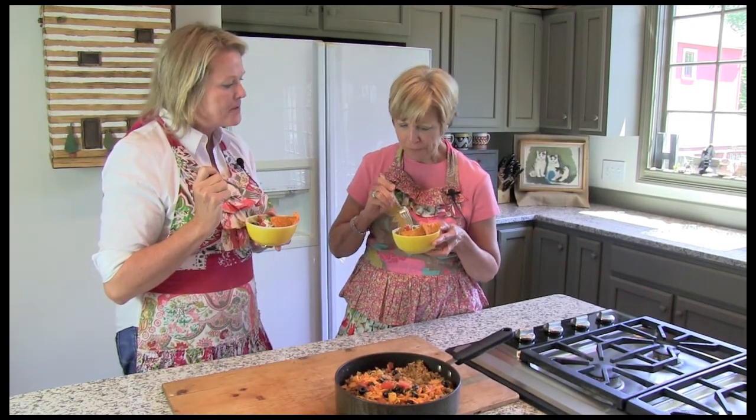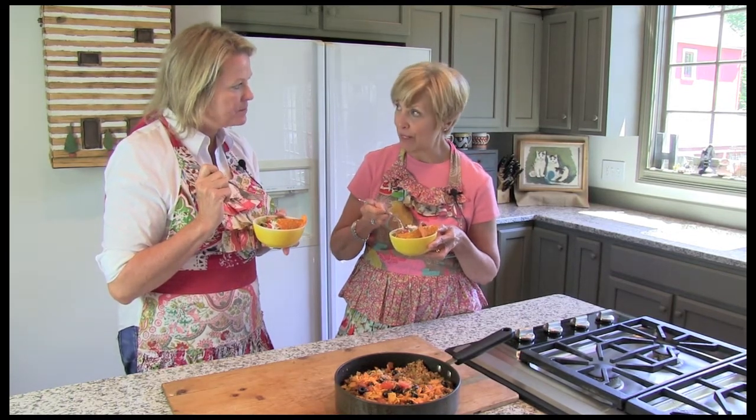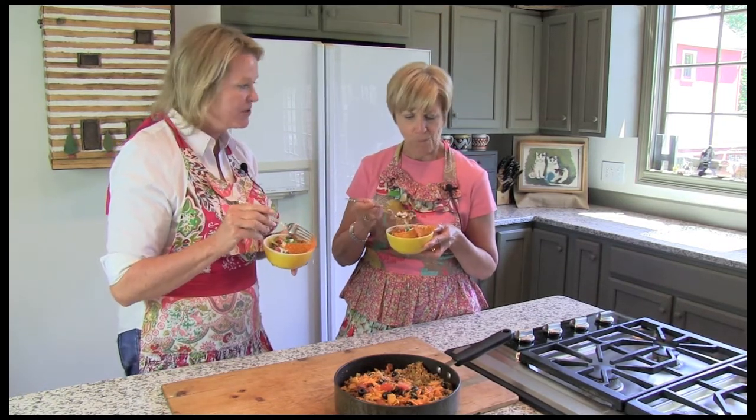That's good. You know, with the lettuce, it's almost like a little taco salad kind of thing. This would be great as a taco salad, or filling tacos, or on top of a tostada. It is delicious. And the chips are good with it, or you could even just dip with the chips, which would be awesome. I love the sour cream too.